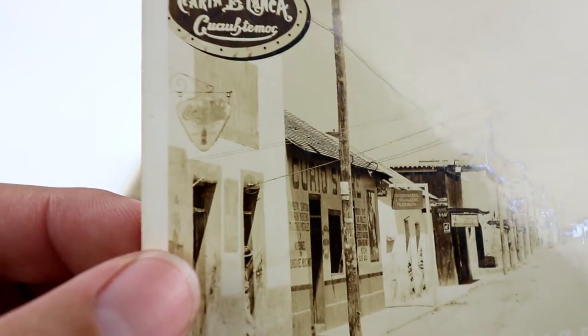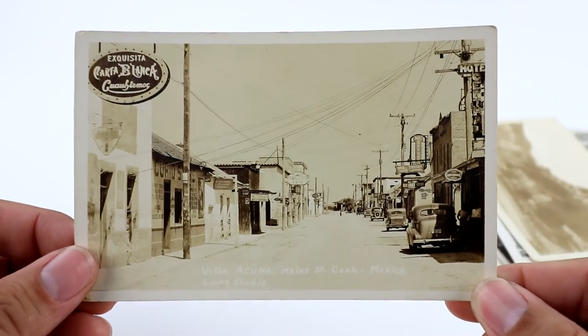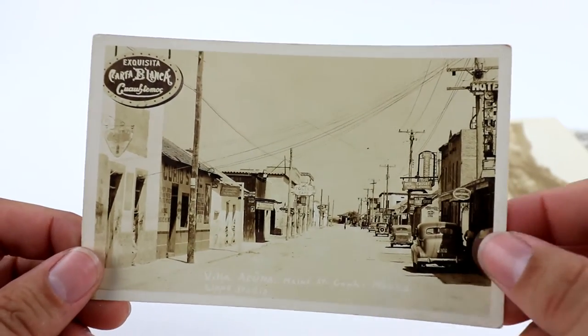Let's see how well the camera can actually zoom into that Coca-Cola sign. It's kind of a beat-up sign, but it's still going to add some value to this postcard.